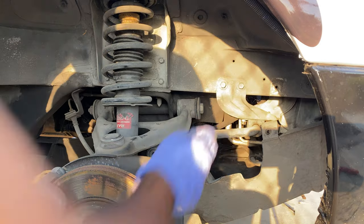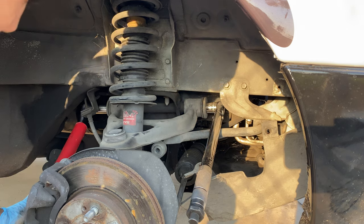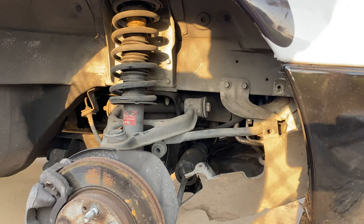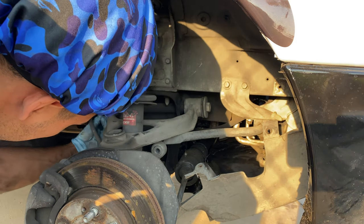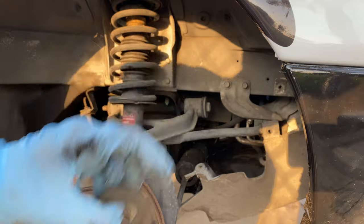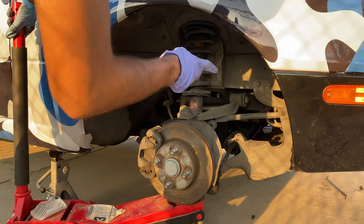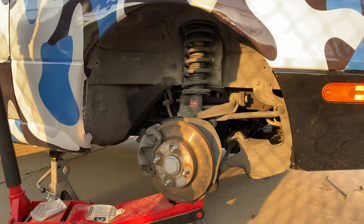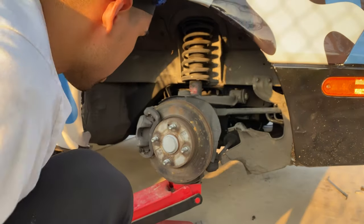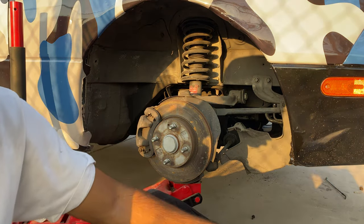Now for the fun part - we're gonna take this bad boy off, held on by a 21 on each side. It's held on by a small washer and a big washer, so don't lose that. You're gonna want to jack up the car a little bit because once you take off that long bolt the whole thing is gonna drop. Now we're gonna take this bolt out - we'll see if it wants to do this the easy way or the hard way.